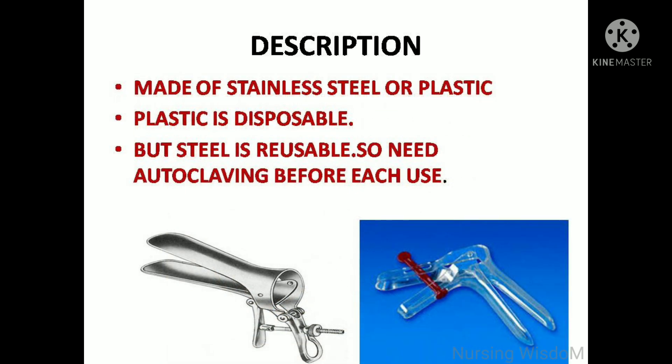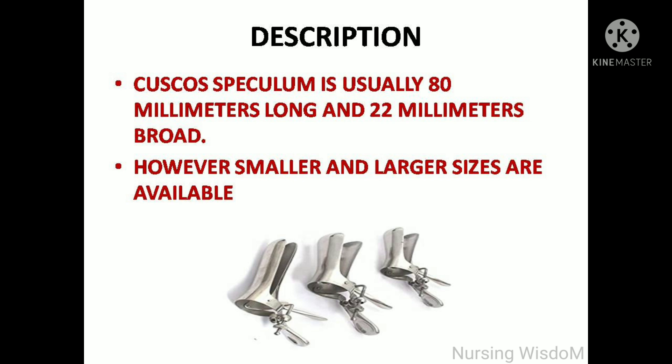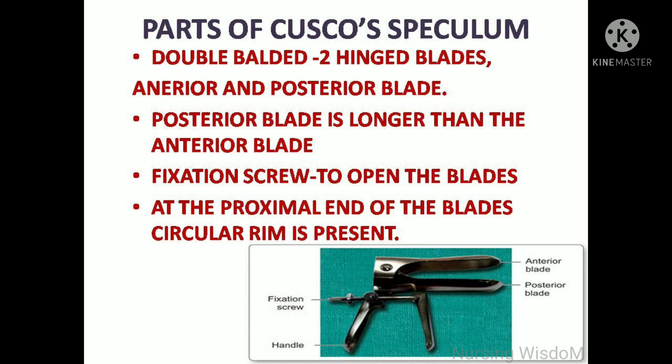It is made up of stainless steel or plastic. Plastic is disposable, but steel is reusable and needs autoclaving before each use. The Cusco speculum is usually 80 millimeters long and 22 millimeters broad; however, smaller and larger sizes are available.